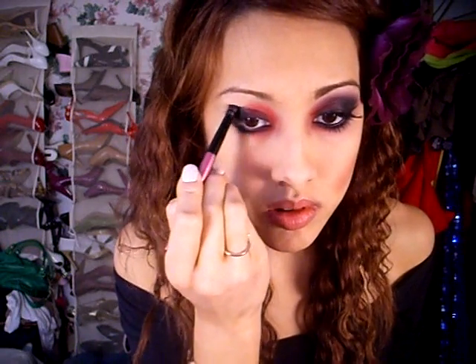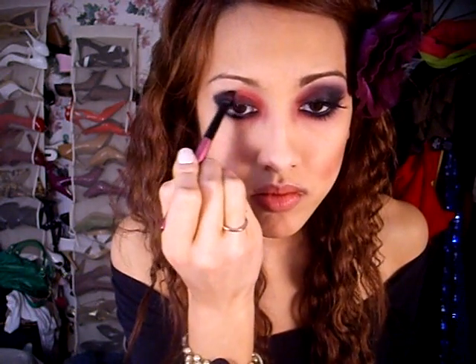Now I'm going to add a black eyeshadow to the outer half of my lid and all over my lower lash line. Blend the line between the red and the black.